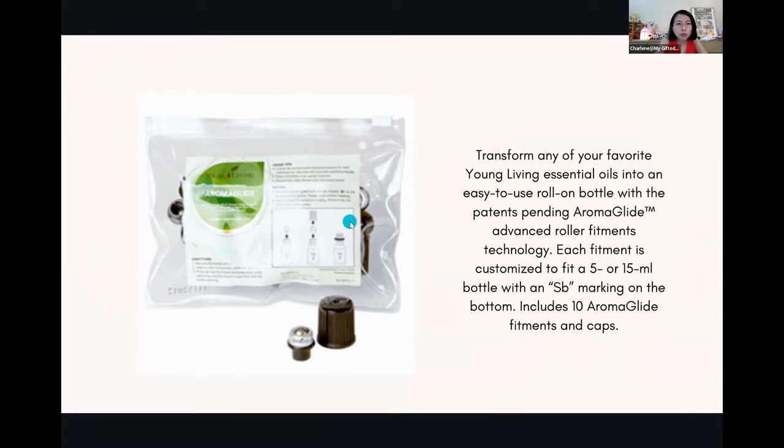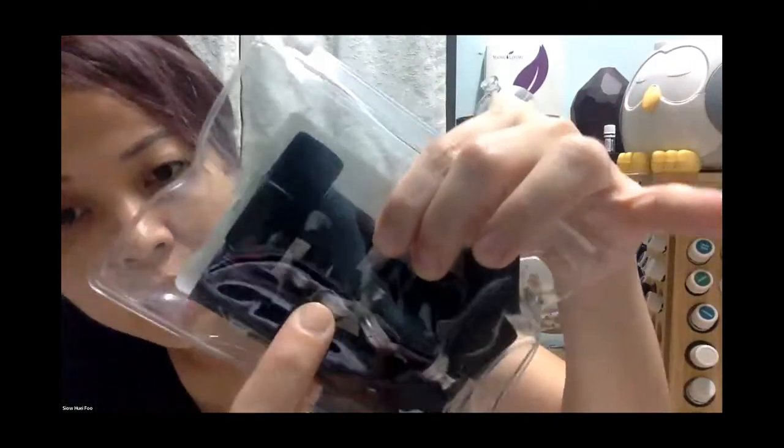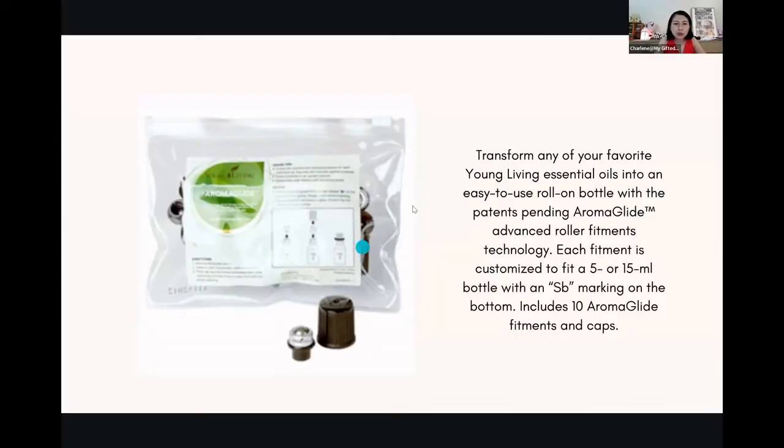This is called the Aromaglide. Xiaohui has the actual size — I think there are 10 inside, not 25. Because each of them has a roller ball, the head, as well as a cap. The moment you change your roller bottle into the normal one, you can no longer use that white cap because it's taller. Today's class, we're also introducing some of the ingredients and tools you can use in your DIY.